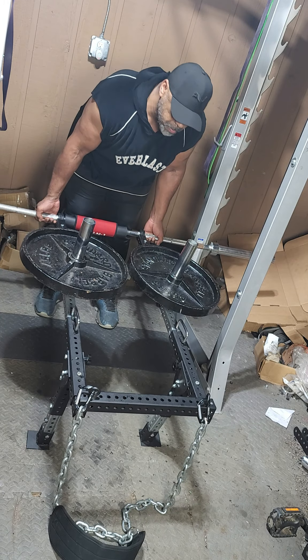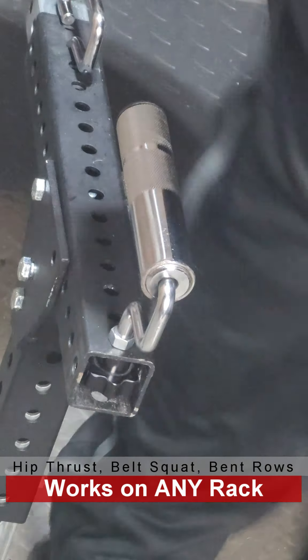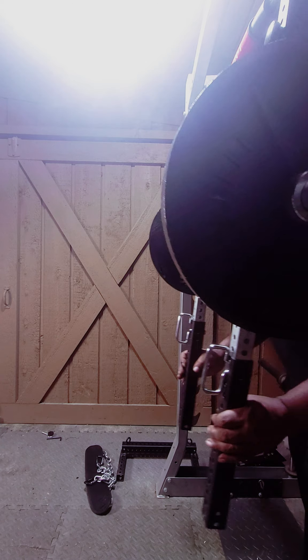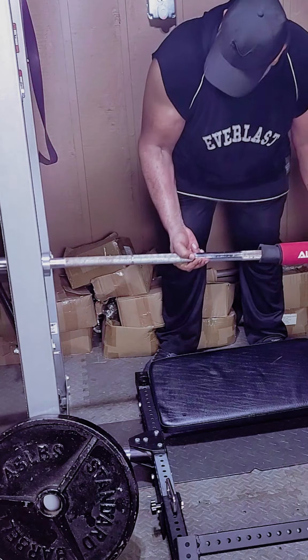With just three simple pieces of F2 equipment — two F2 Float Lever Arms and an F2 Foot Pad Seat Combo — you can perform all the same exercises and more: hip thrusts, pendulum squats, belt squats, shoulder presses, donkey kicks, and dips. You can even use it with free weights or bands.